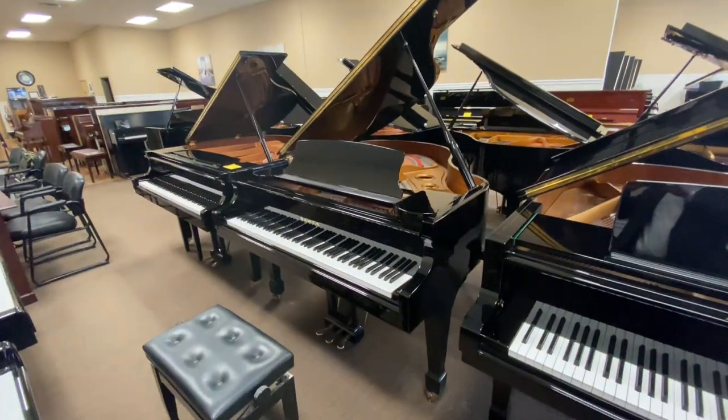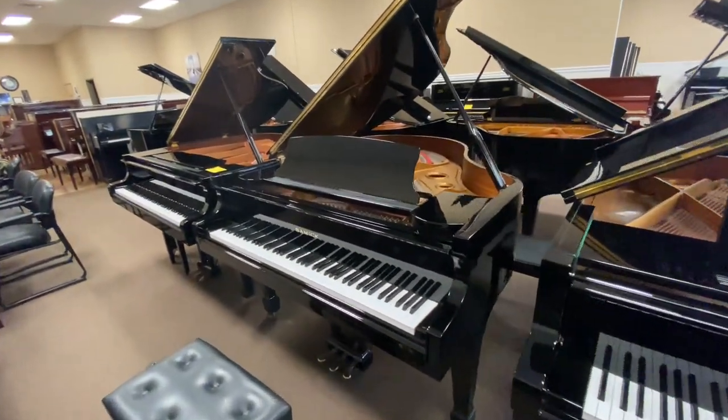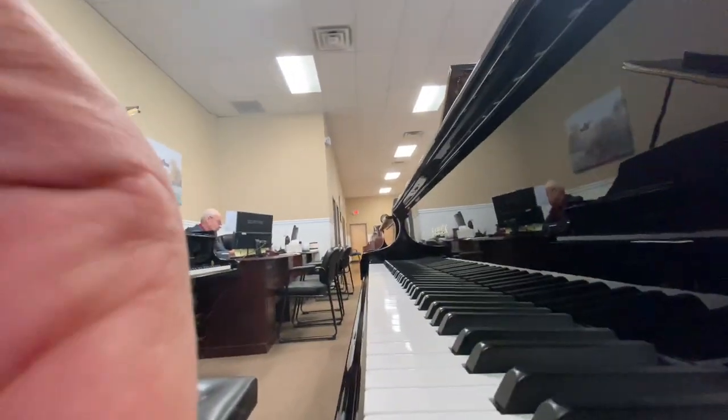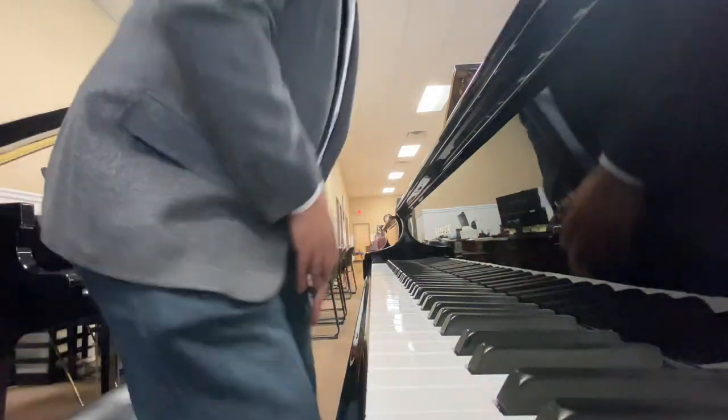This is probably the most popular size they sell, the 5'4". We've buffed the piano and our technician has gone over it. I'm going to play this for you.